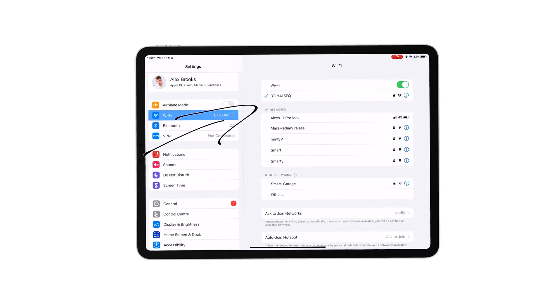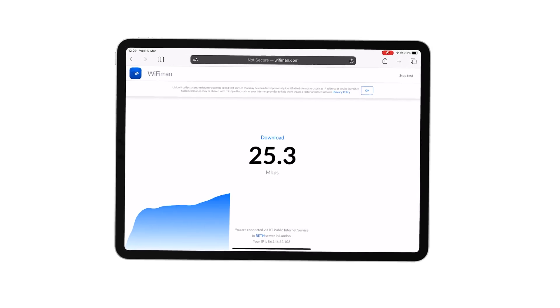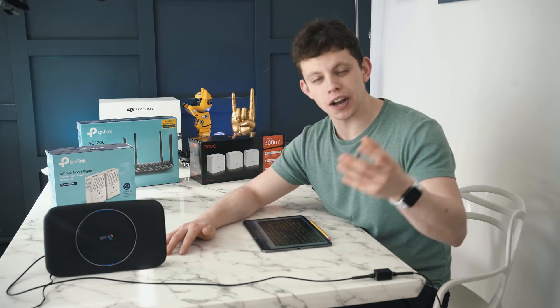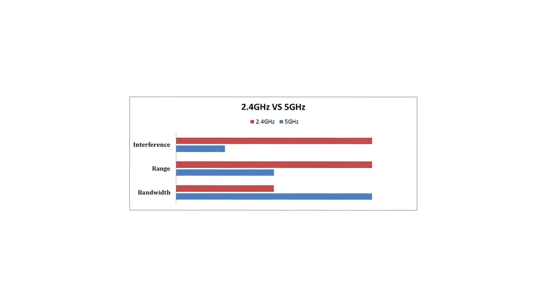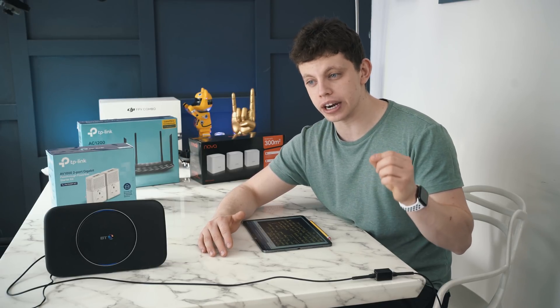I've moved a couple of metres away from the table where the BT router is, and I'm connected to the BT router's single SSID — the name you select in your Wi-Fi settings. If we go back to Wi-Fi man and hit return, we'll see some really slow speeds. As you can see, we're pulling literally about 20 meg and the router is sat a stone's throw away. Why is that? Most routers nowadays give off two bands — the 2 GHz band and the 5 GHz band. The 2 GHz band is really slow but has decent range, whereas the 5 GHz band is really fast but has a very short range.